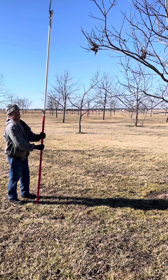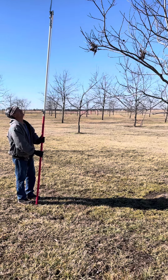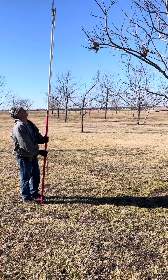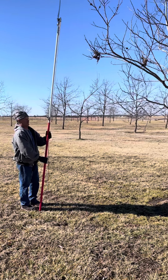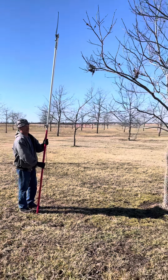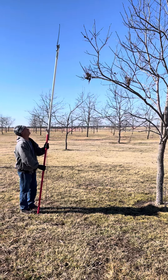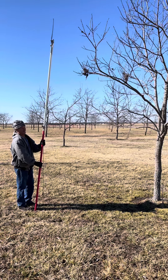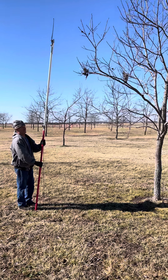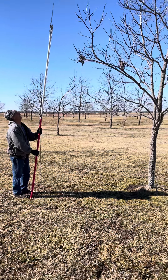Good morning, everybody. This is Persimmon Pop. It's February 11th. February is a great month, at least in central Missouri, to be collecting scions. So this video is going to be a really quick demonstration of that process. My brother Luke has got a pole saw, and he's going to show you how we collect scions.